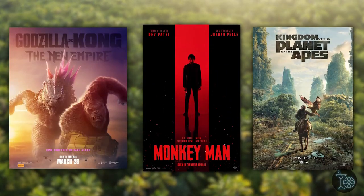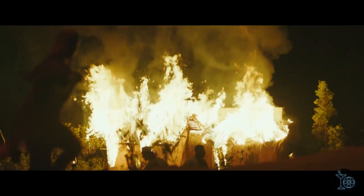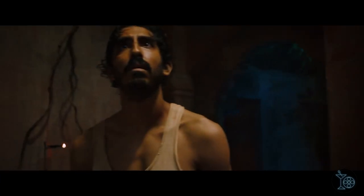Now that we have our drink, let's get right into the review. For our second monkey-themed film of the year, we have Monkey Man — the directorial debut of Dev Patel, who also stars in the film. It's the story of a young man in India who plots his revenge on the men that destroyed his village and killed his mother right in front of him. It may not sound like the most original of stories, but Monkey Man is proof that you can do a lot with simple stories when there's a strong enough creative voice behind it.